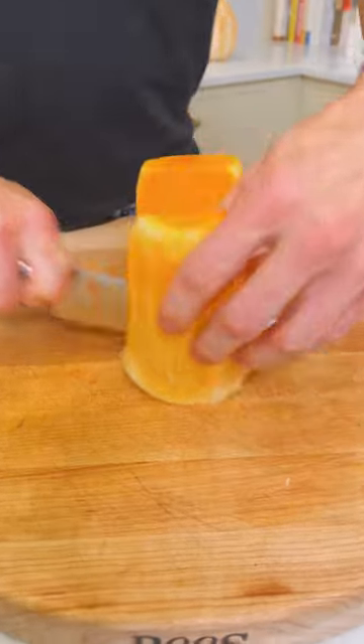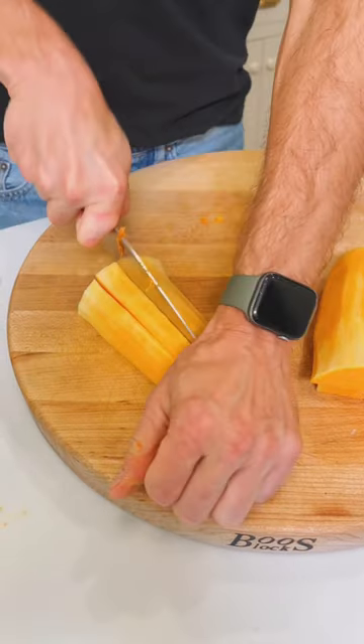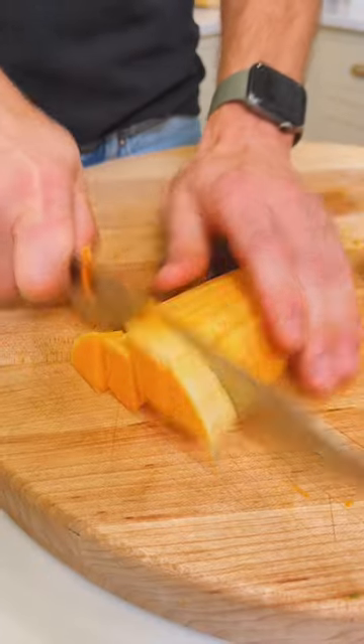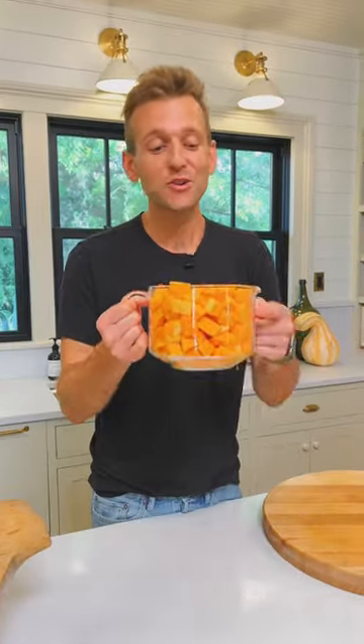With the long neck, it's easier usually to start it off in planks and cut those to the size you want, then take each plank and cut it into strips so you can get the right size cube. It just breaks it down a little bit easier, quicker, and safer to cut with. And that's how easy it is to just cube up your own butternut squash for any recipe.